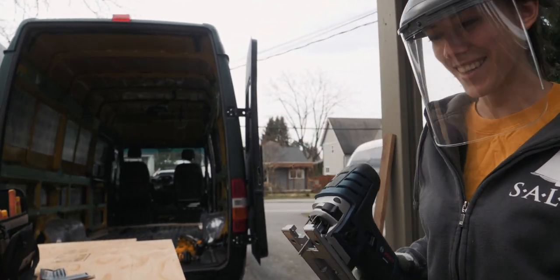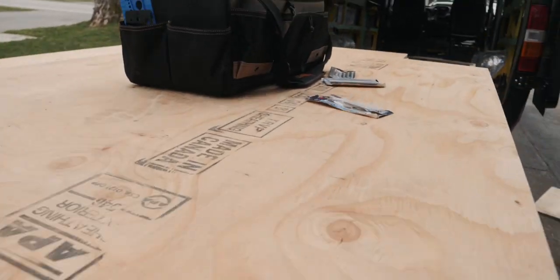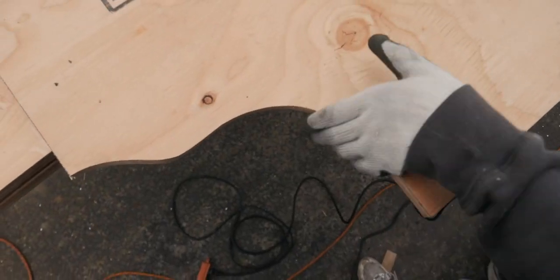You're way better with the jigsaw than I am. That was awesome. You're way more patient — you just followed that contour perfectly. That was a great cut.